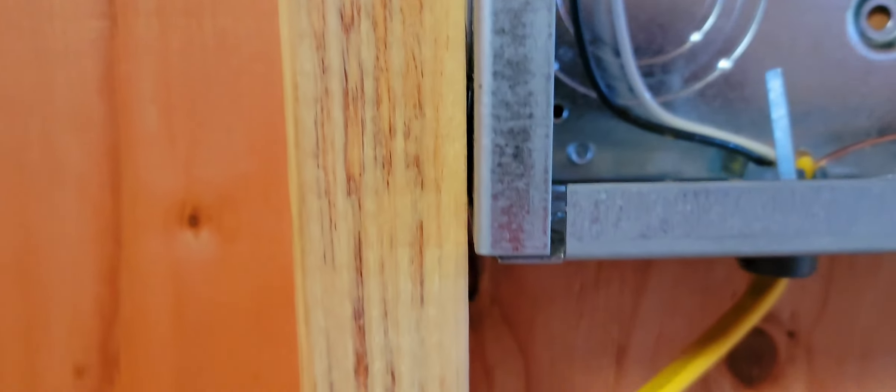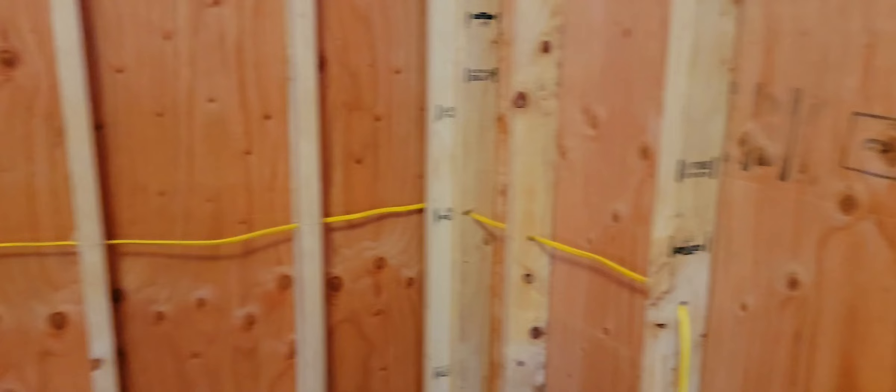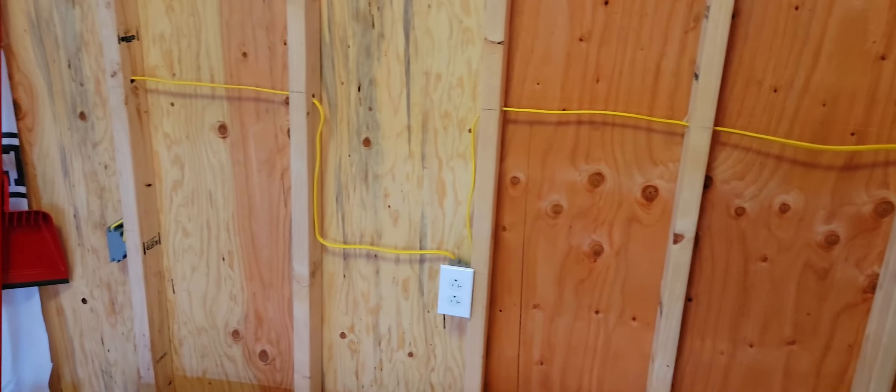Those are the connections for your communication port and your wifi, so you can monitor it. That's the bus bar that I use because I have two different connections, and then another breaker — that's the breaker from the inverter to the battery. So when you turn it off, it cuts power from battery to inverter. This is kind of the heart of the system.